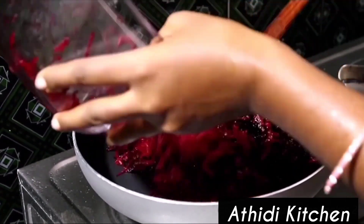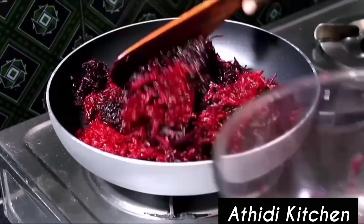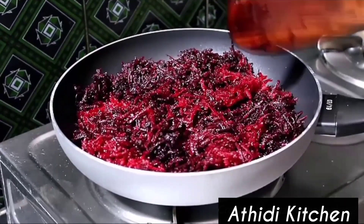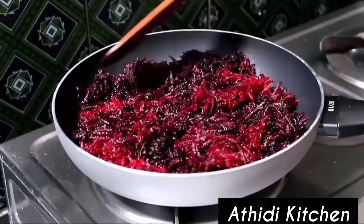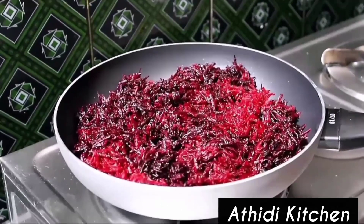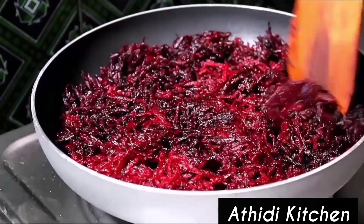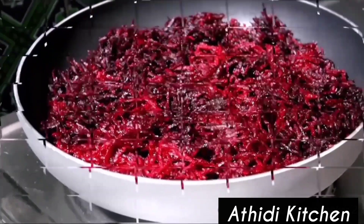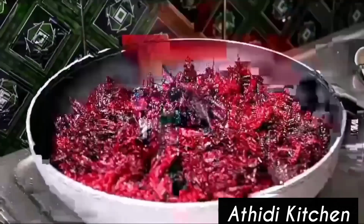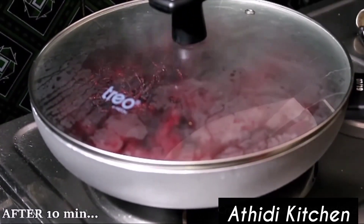Then prepare the ingredients. Now let's cook it. Put it on the heat. Stir the oil for 1-2 minutes. Add 300g into the pot.